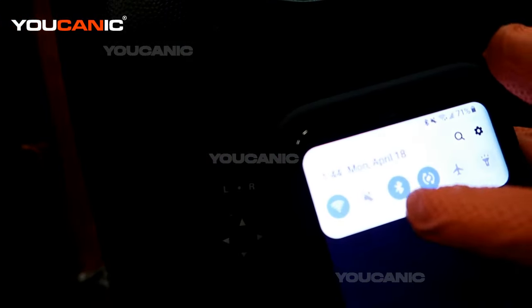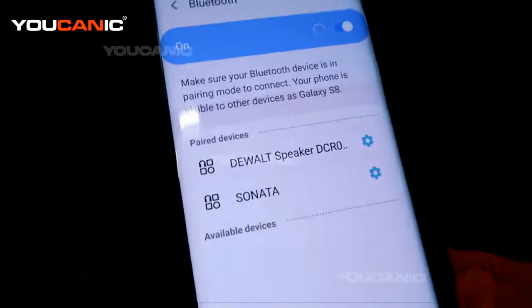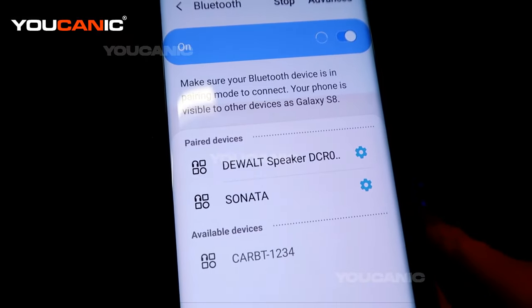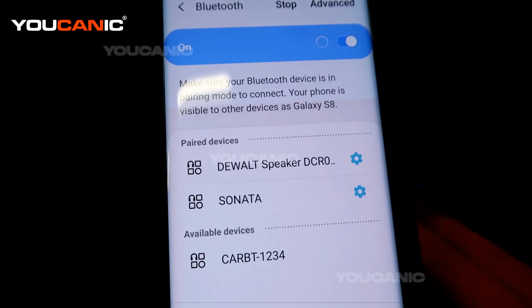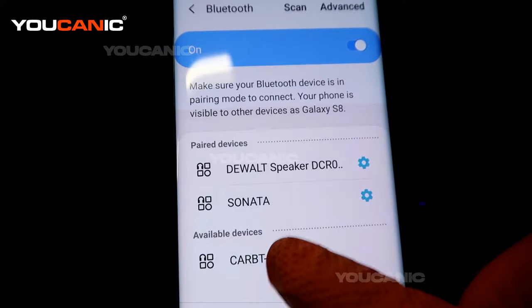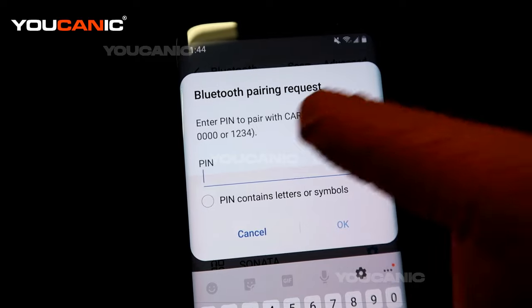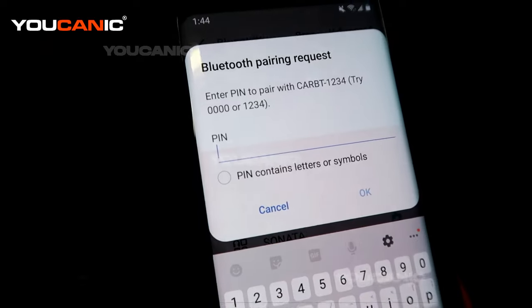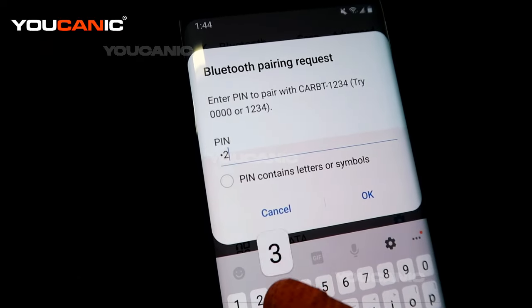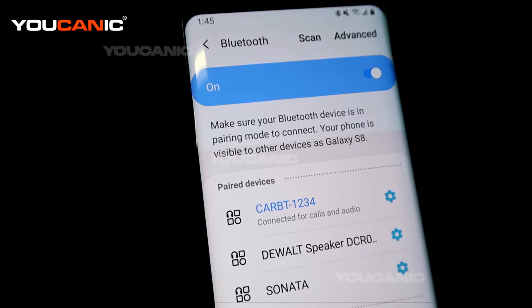On your phone, scroll down and get your Bluetooth options open. Right now we don't have any available devices, but you're going to hold the phone button until you hear that audible noise, then select. Now we need to enter a code — it says try 0000 or 1234, so we're going to do 1234 and then enter.